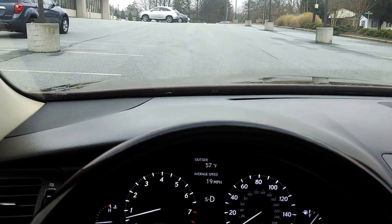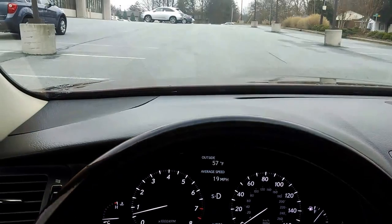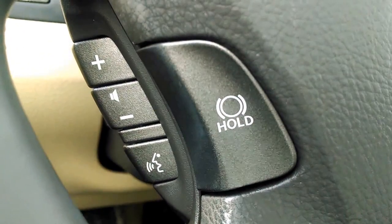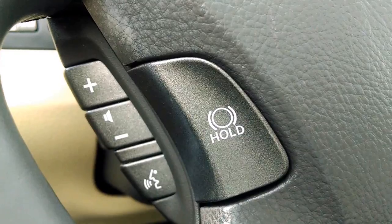Another red light. I stop. Brake hold. Foot off the brake. It's a real convenience feature, one that I hope you will use and utilize. I hope this demonstration will help you enjoy your ride.